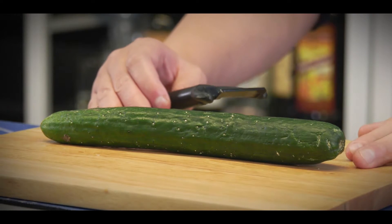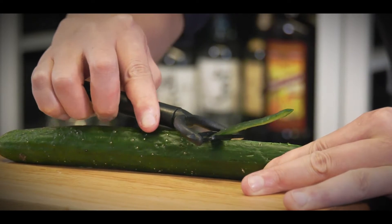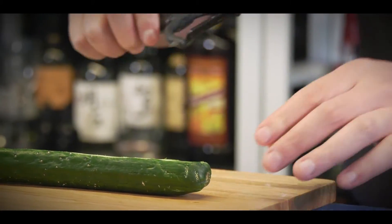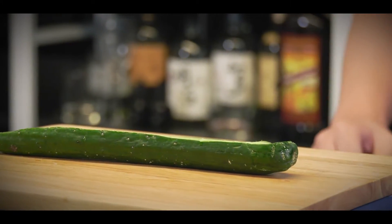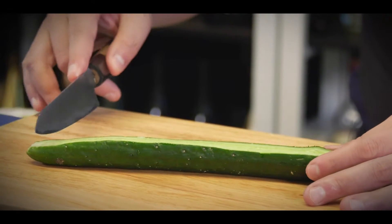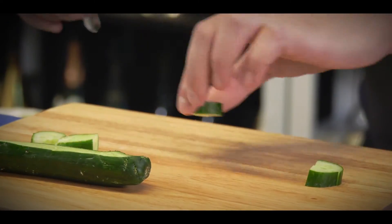For the cucumber, we have an optional way to do it as a cucumber slice — just slice it, take out the skin, then slice inside. Then you will have a nice cucumber slice. Or you can do a cucumber dice — just cut the cucumber into small pieces and make it into smaller pieces.